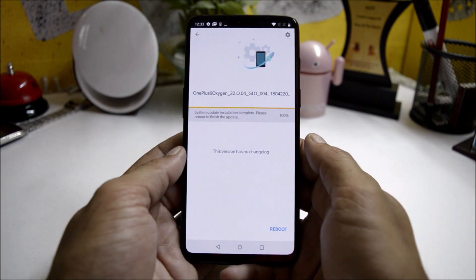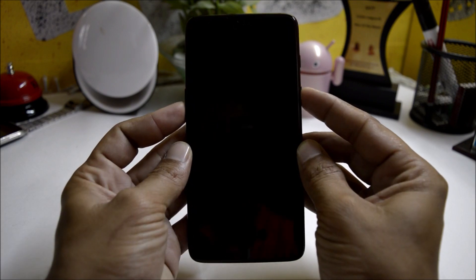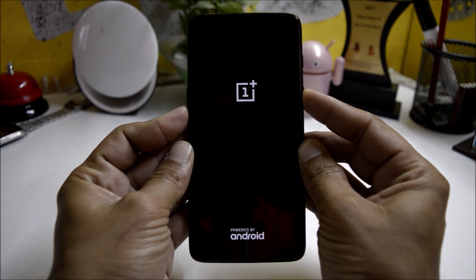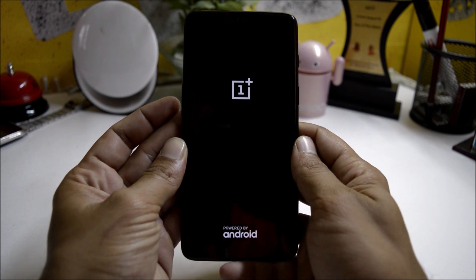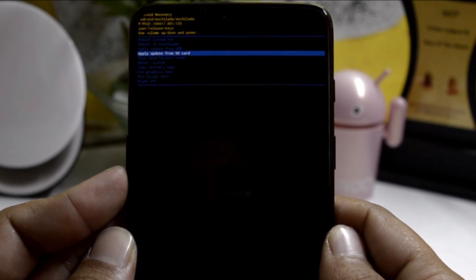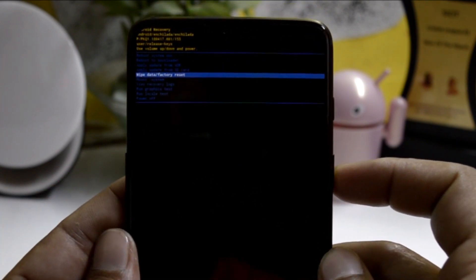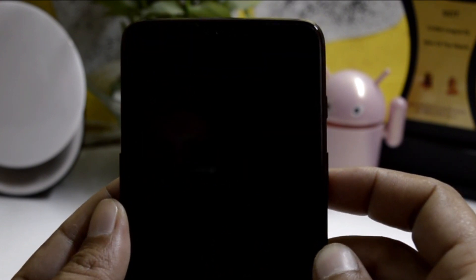Once the process is completed at 100%, you need to power off your device. Hold the volume down key and power key together to boot your device into recovery. Once in recovery, go down and select 'wipe data factory reset', select yes, and then reboot your device.